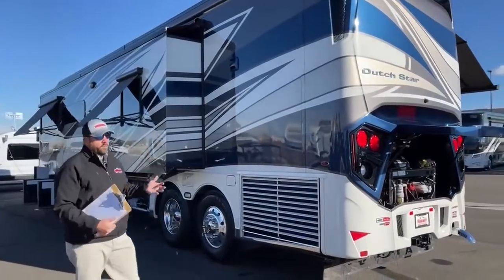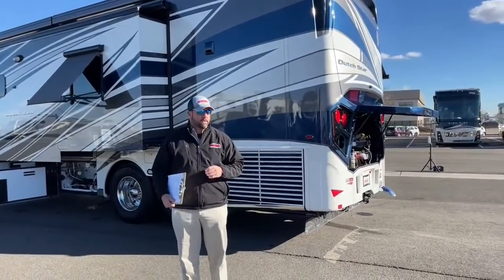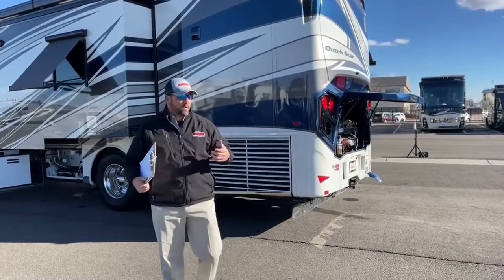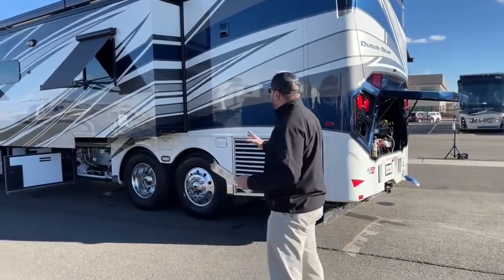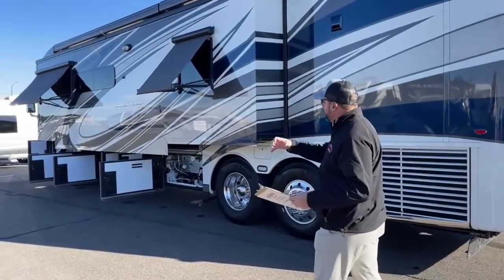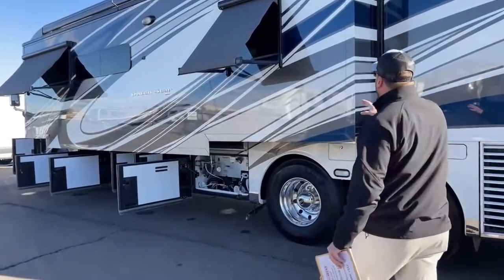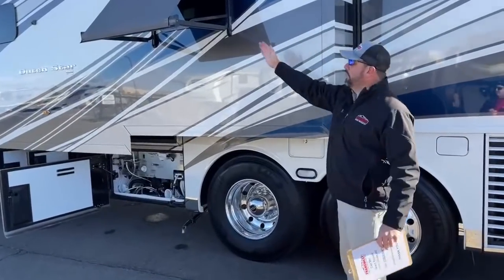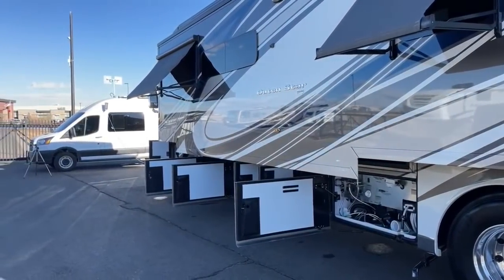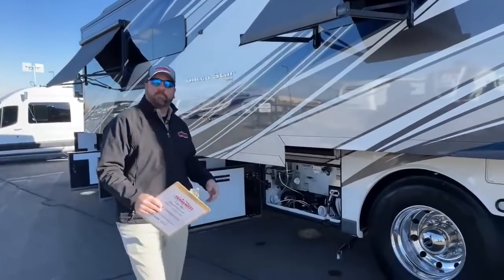Let's talk about something Newmar's been doing for years — the STAR foundation. STAR stands for Strong, True and Robust. They reinforce the whole basement area with tubular weld bars that go from the outriggers to the actual frame rail. That allows for these big full wall slides, which really open things up on the inside. Inside it feels like a small apartment — sometimes bigger than most small apartments.